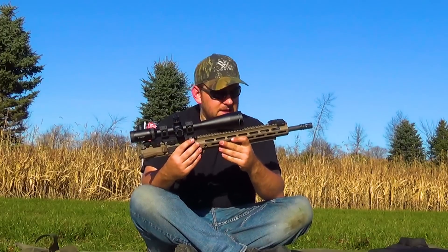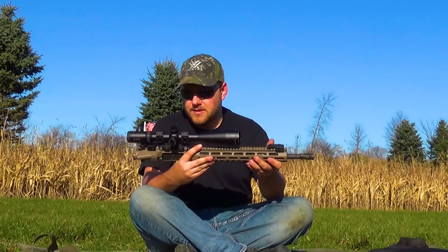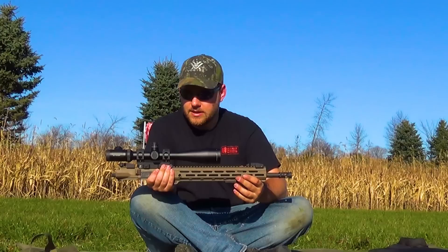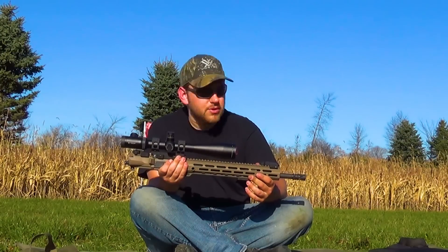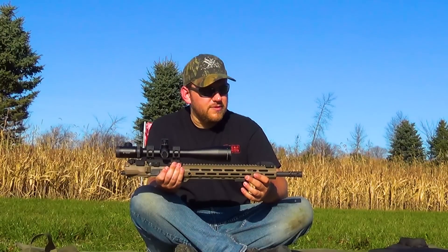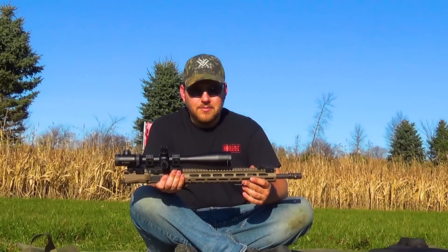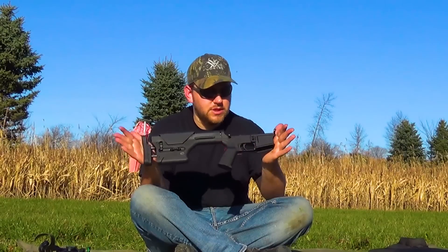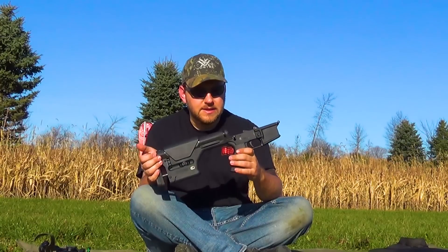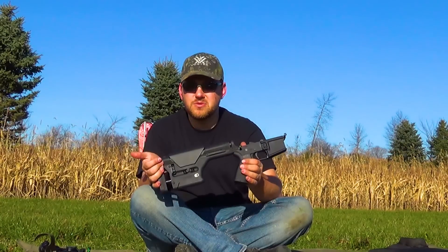Then we've got the Criterion upper — same kind of barrel configuration, 16-inch mid-weight hybrid contour profile with a mid-length gas system. We've got an ADM billet upper on this one, Cerakoted, with the same Vortex Viper PST 6-24 optic. That should give us no problem printing groups at 100 yards. We'll run a few different loads: Federal Gold Medal Match 69-grain, Prime Ammunition 77-grain Boattail Hollow Point, and Creedmoor Ammunition 77-grain Tip Match King. The lower we'll be using for both uppers is a Rock River Arms forged lower with a two-stage match trigger, Magpul furniture, a PRS stock, and a MOE pistol grip.